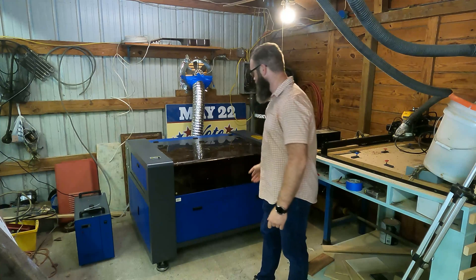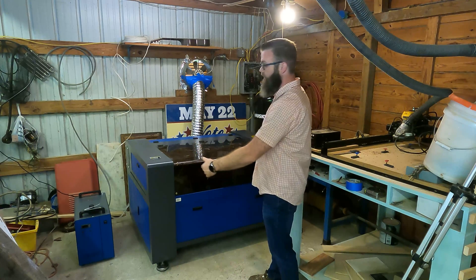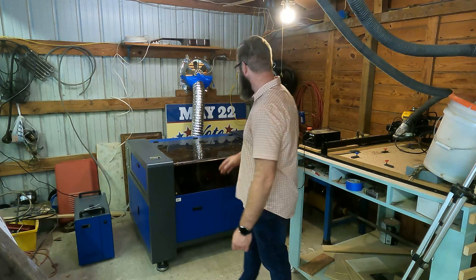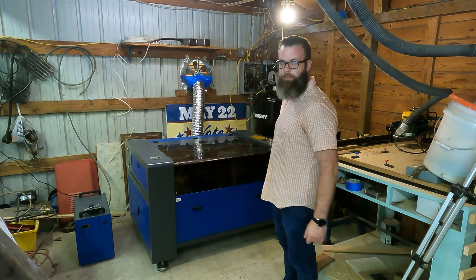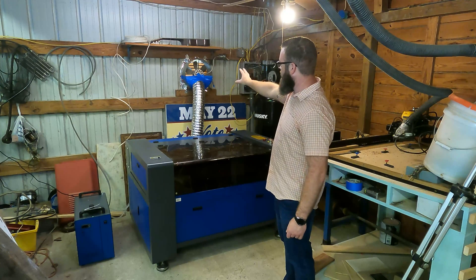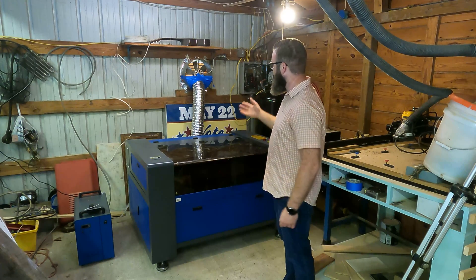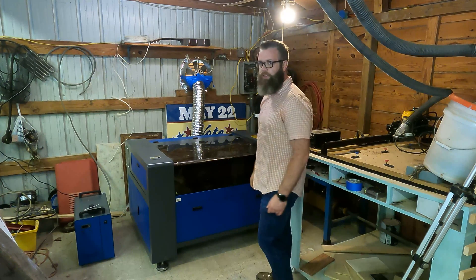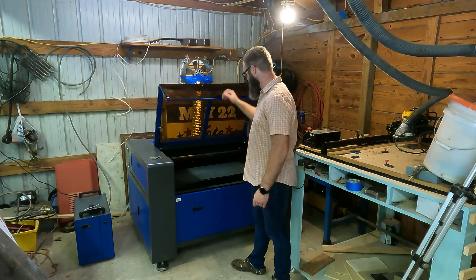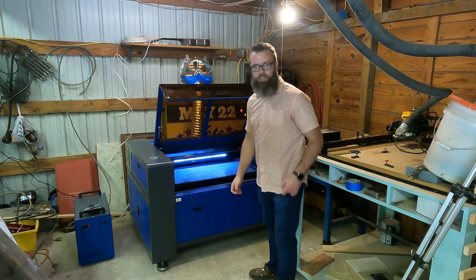Alright guys, here is the laser. You can see it is dusty but it is huge - it takes up a lot of room, so if you get one of these you're going to need a lot of space. I've got the chiller unit over here - the CW cooler for the laser - everything plugged in. I've got a little table for the laptop when we're using it. I've got an inline fan with exhaust running to a fan on the wall, though it's a bit janky right now - I might revisit that later.